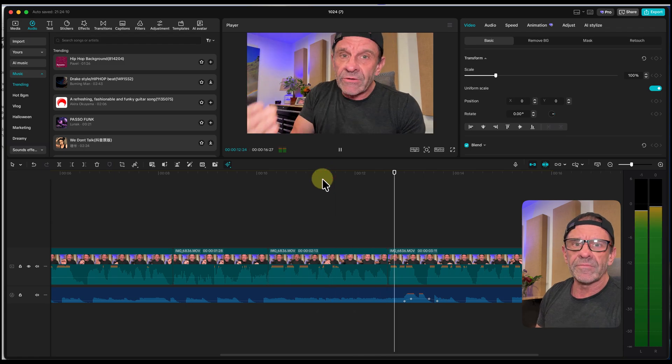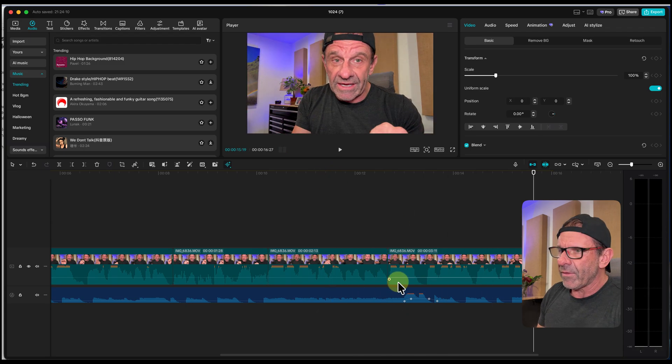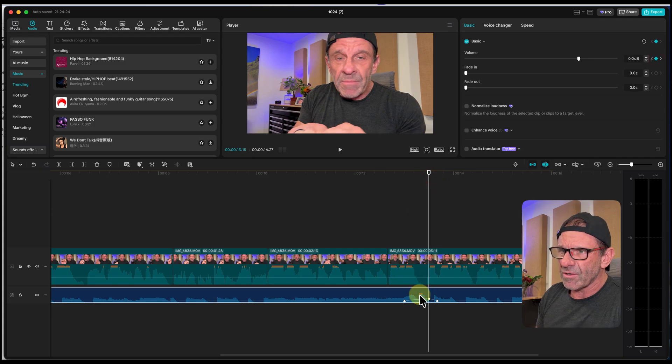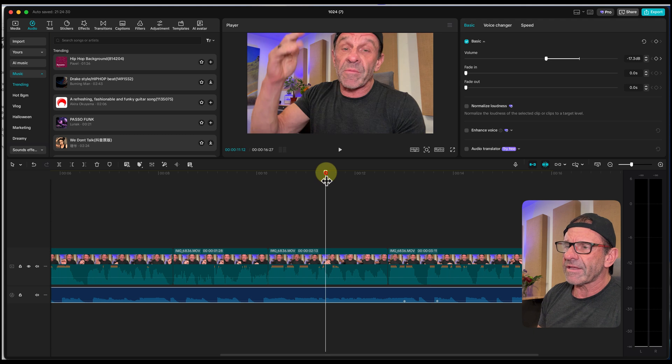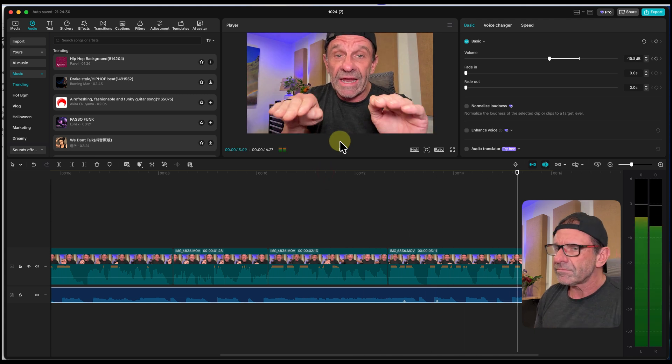Blast their headphones out — don't do that. Make all the levels even, you do it like this. Then I'd need to get rid of these keyframes since there's no more pause — I'll click on those guys and delete them. And now it looks and sounds like this: 'Blast their headphones out. Don't do that. Make all the levels even. You do it like this.' Perfection, bro.